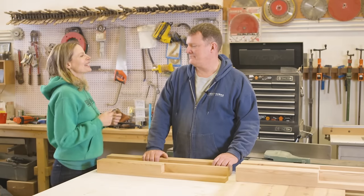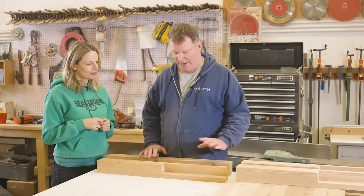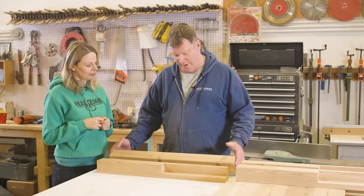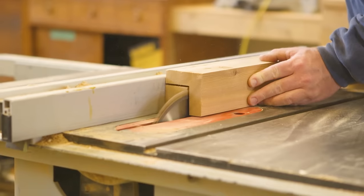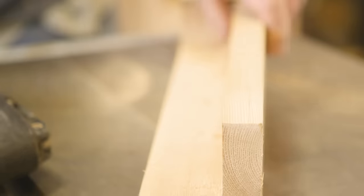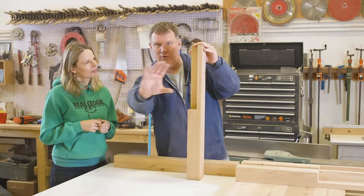We're on to step two now. What we've done here is cut the legs, and then from the legs we'll build the frame. For the legs, I've taken four-by-four and ripped them down to three inch by three inch for purely aesthetic reasons. Then I've cut a notch into the four-by-fours, being careful to make sure they're nice and true, because the frame will follow from this.